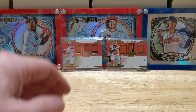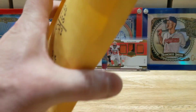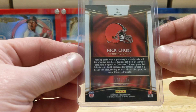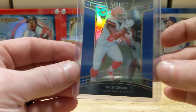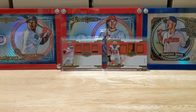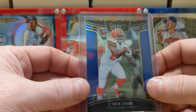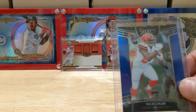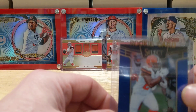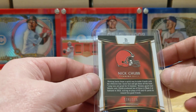Looks cool, grabbed it. And we're back to some Nick Chubb action. So it's the blue — I think those are at /175. I want to show you guys my Chubb collection today. So there's that, and another one — I guess I bought two of these. The last one was $2.93 and this one was $3.02, so very very close together. Pretty cheap for a sweet rookie card like that.